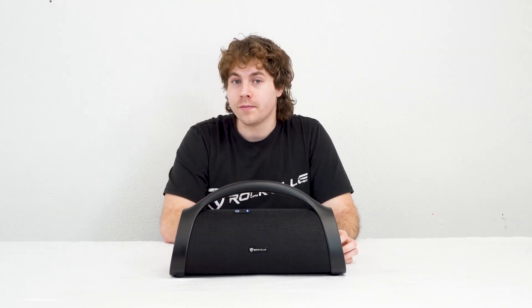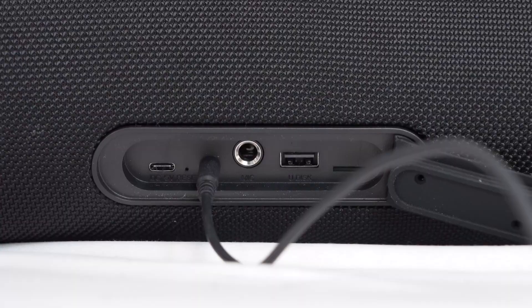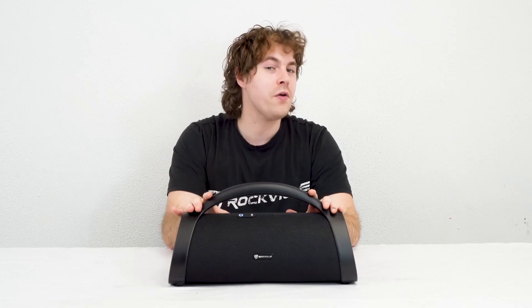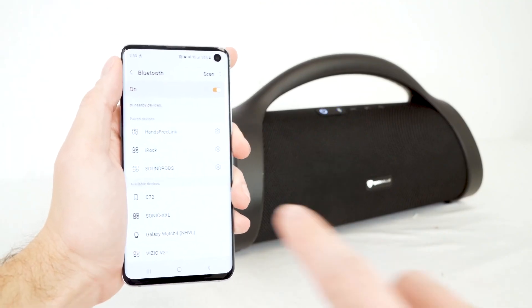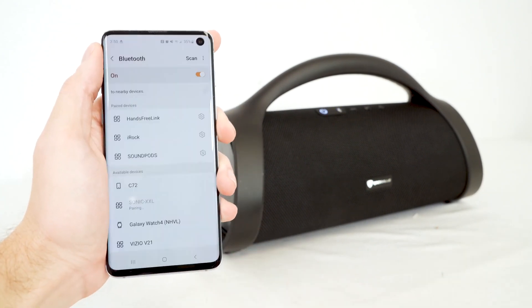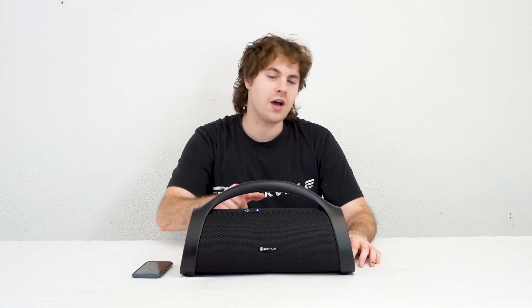There are a few different ways we can play music through our speaker: using the included aux cable to connect any MP3 device, using the USB or the micro SD card inputs, or pairing our smartphone or tablet to the speaker through Bluetooth. To do that, go into the Bluetooth settings of your smartphone or tablet, search for the device that reads Sonic XXL, and click on it to pair. You'll hear a sound letting you know your device is connected.